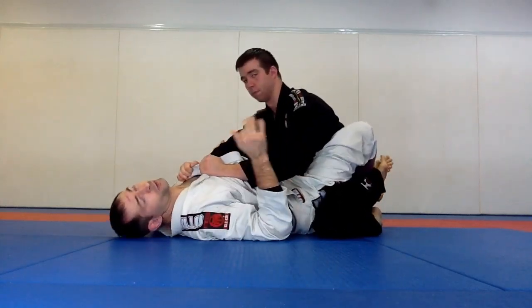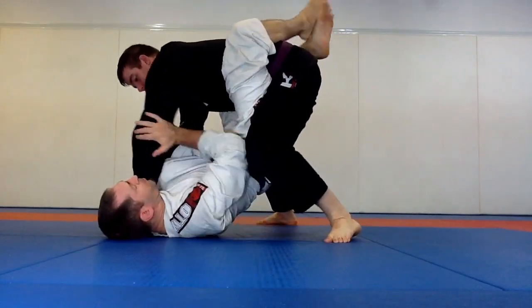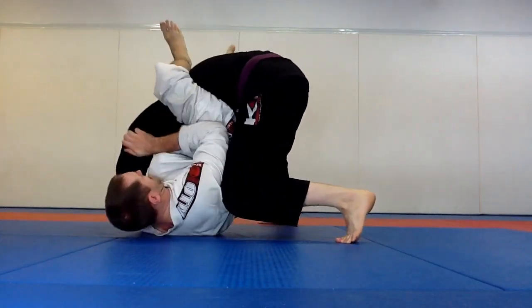So again, really quickly here: he's going up, grab the elbow, other hand, push, turn and arm bar.